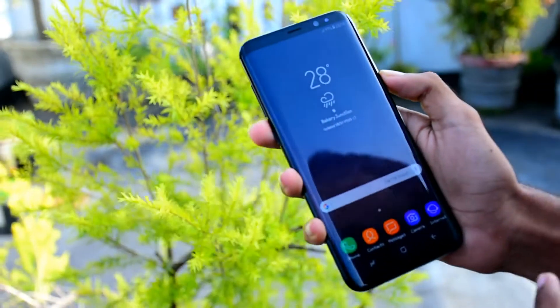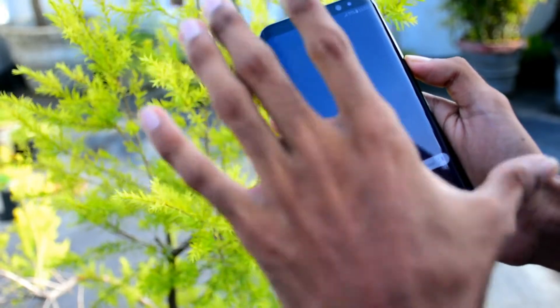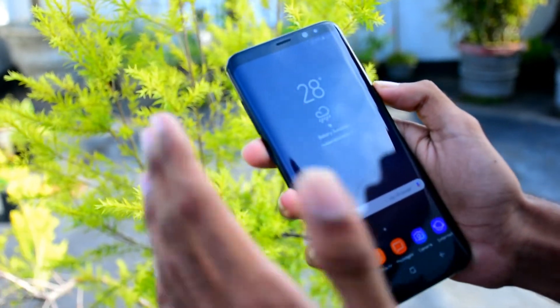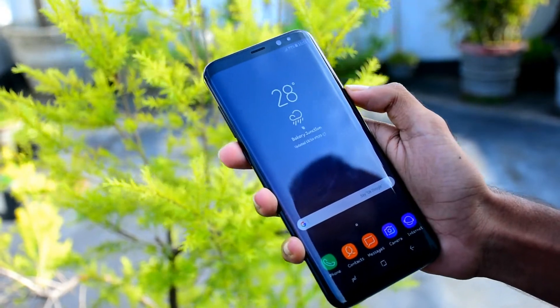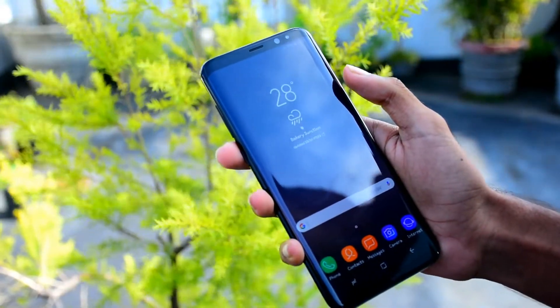The display is a Super AMOLED display. I think it is a great display. It is 6.2 inches with a large screen. The resolution is 1440 x 2960.